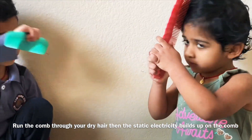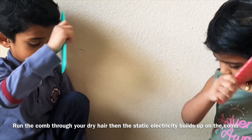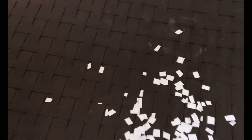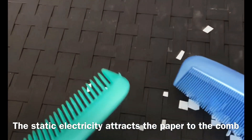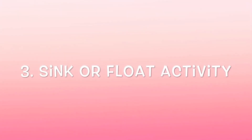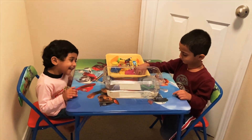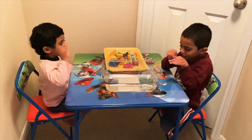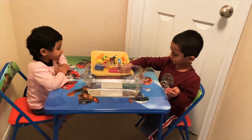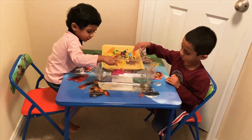Hi Adhya! Hi! Today we are going to do sink or float. Sink or float! Are you ready? Okay, pick one by one. Does it sink or float?